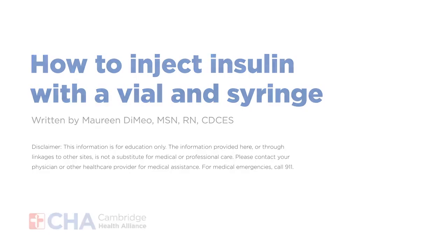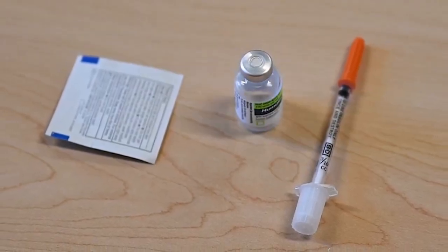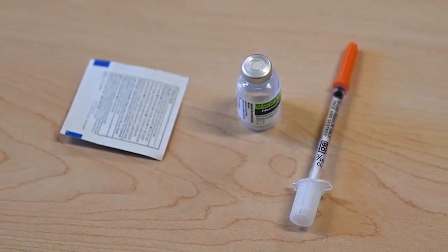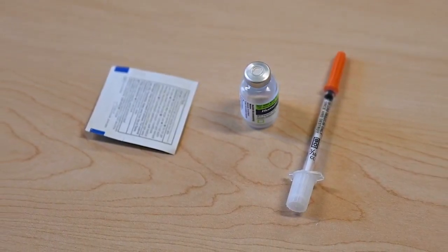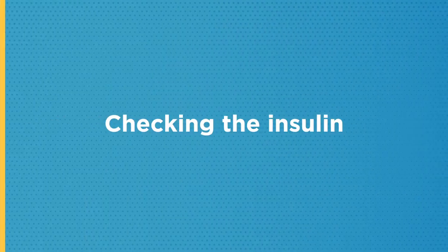Unopened insulin can be stored in the refrigerator and will expire by the date on the box. Write the date on the bottle on the day you start using it. Opened bottles of insulin can be kept at room temperature. Most insulin vials are good for 28 days, but always check with your pharmacist to find out how long your insulin vial is good for.